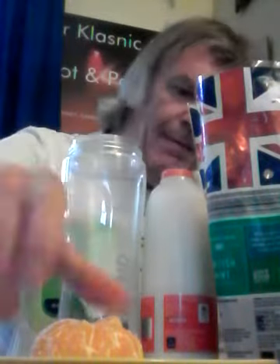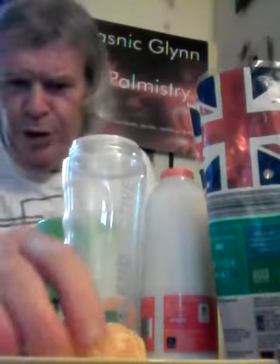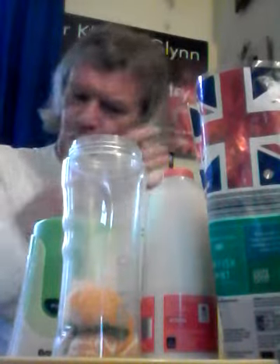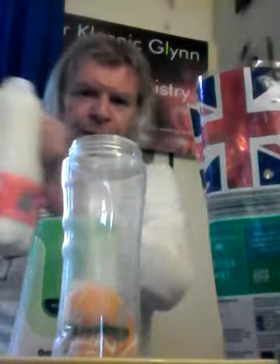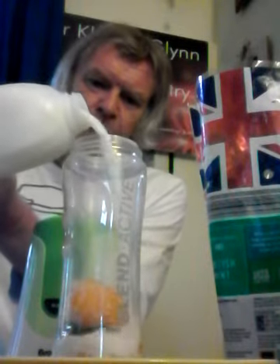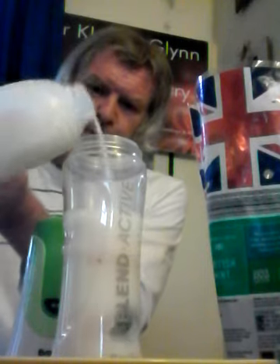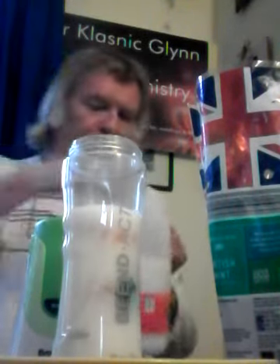We add the mint in the middle, then add a bit more of the juicy mandarin — very sweet, very nice. And finally we're going to fill it up, not too far though, with the skimmed milk.